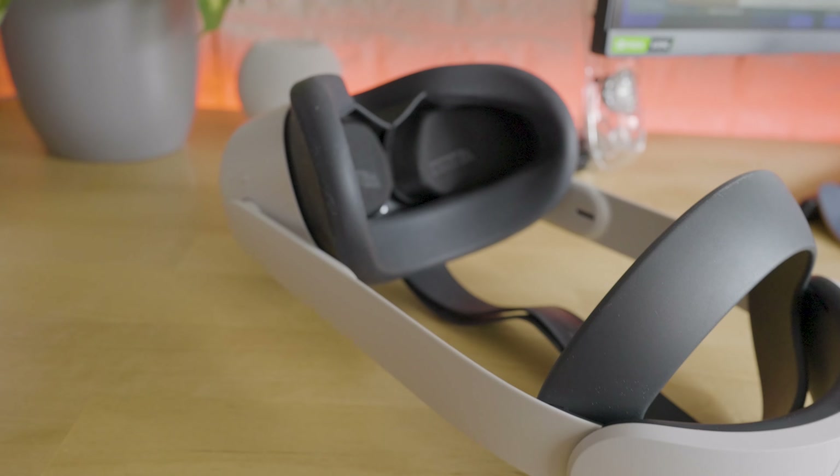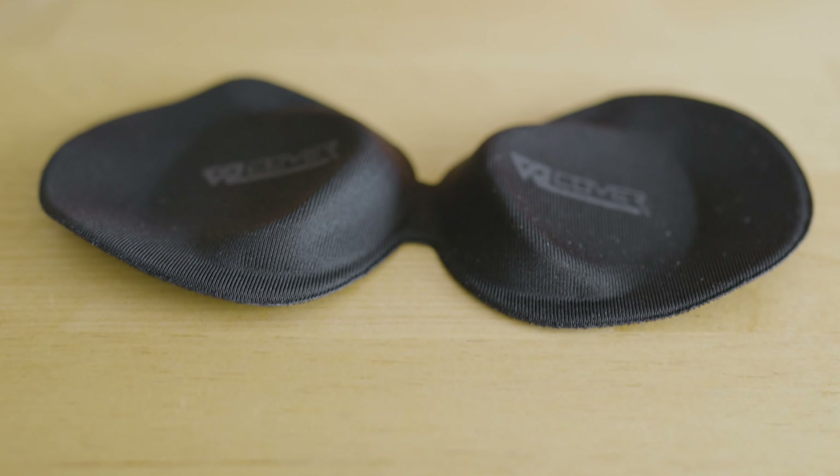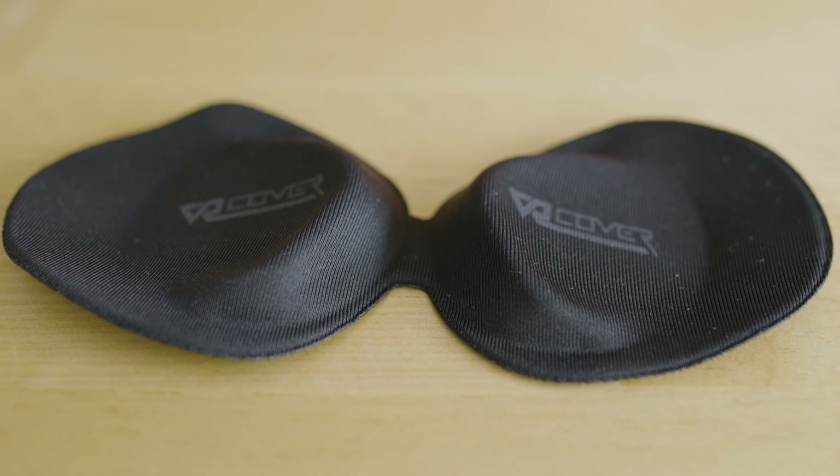first up is these lens covers from VR Cover. This stops dust and protects against accidental scratches whilst generally just protecting the headset whilst you're moving around. It does also stop my cat from his strange fascination of just licking the lenses. So well worth it for the small price.